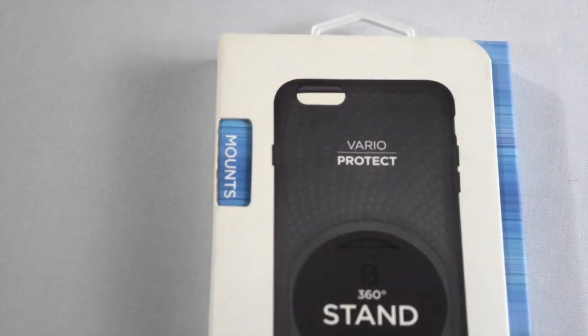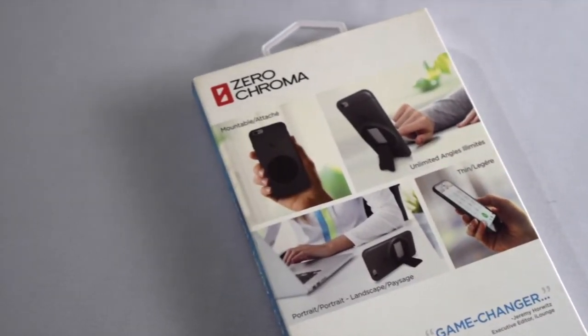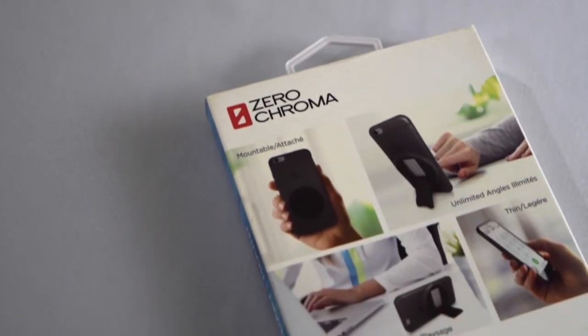So without further ado, let's pop the case out and see what's inside. This case retails for $29.95 and is also available for iPhone 6 and 6s.